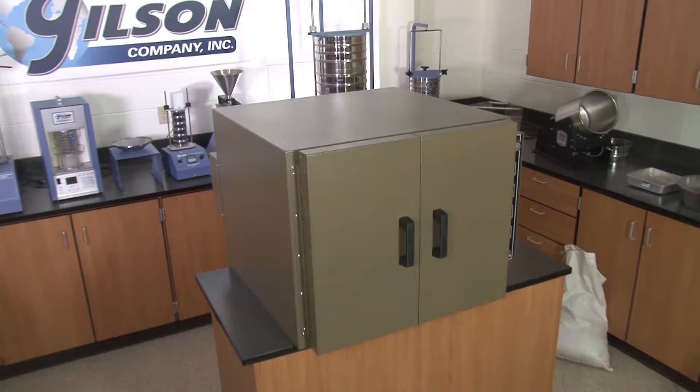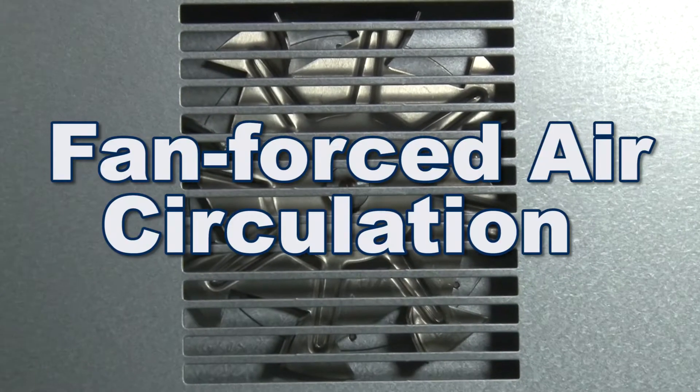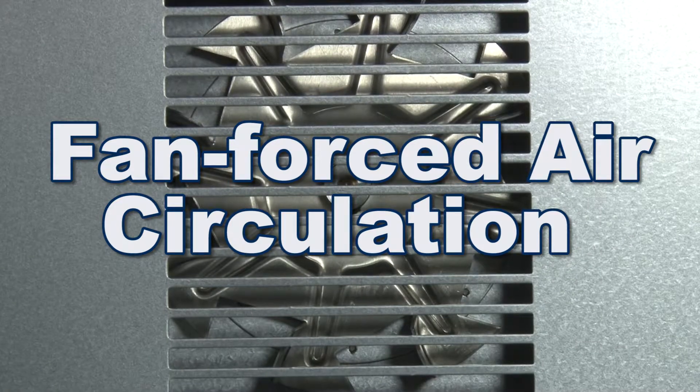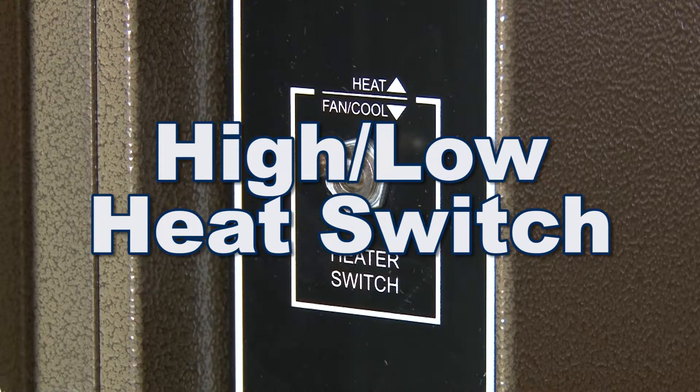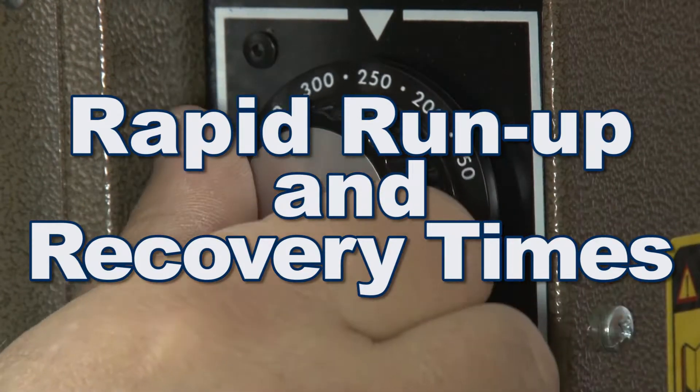Gilson offers a variety of Quincy Lab general purpose bench ovens, all with fan-forced air circulation for convection operation, 6-pound high-density mineral wool insulation, high-low heat switch, and rapid run-up and recovery times.